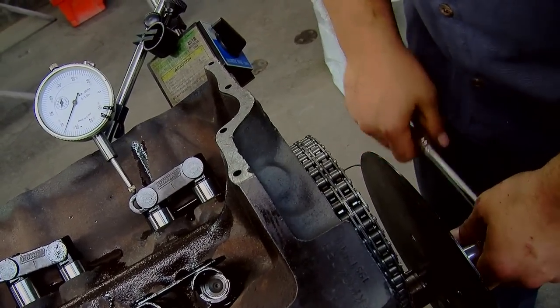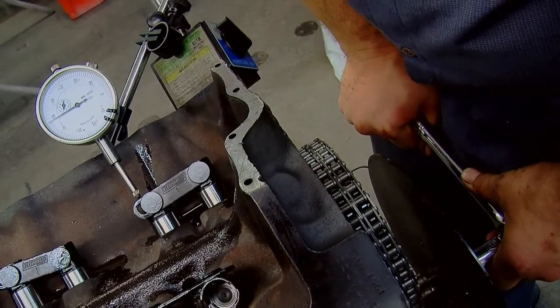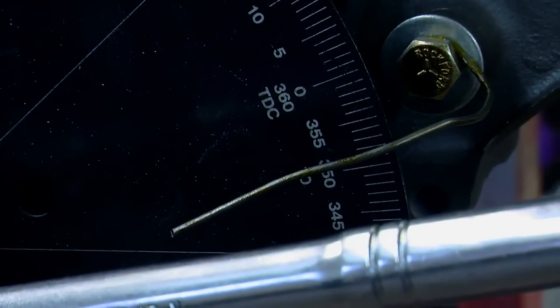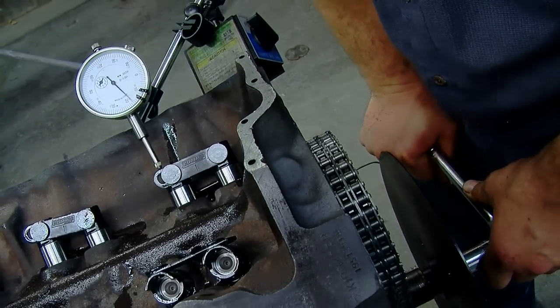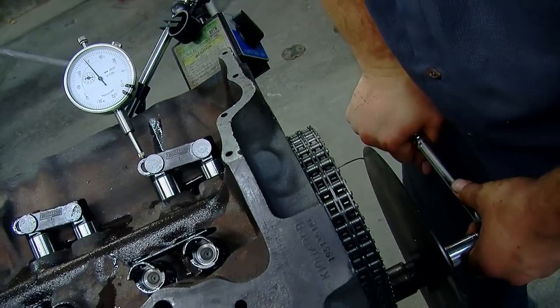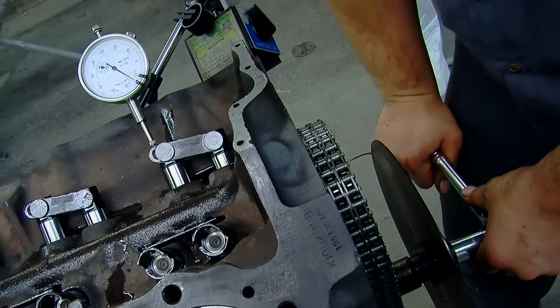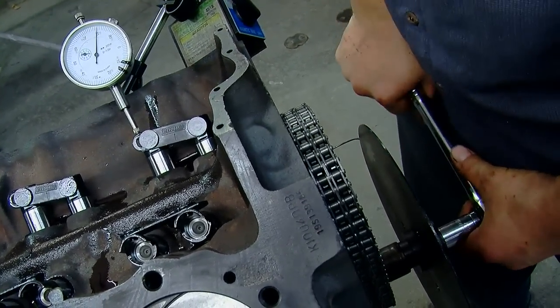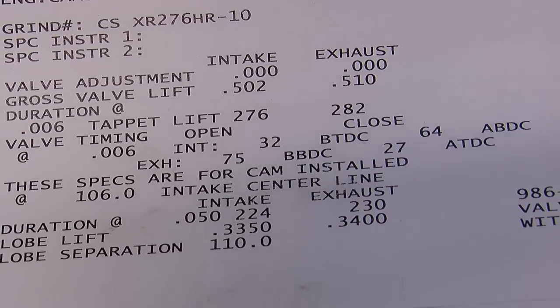A lot of times when you put a cam in you're using a bunch of aftermarket parts. You've got a crankshaft that could be 50 years old at this point — it may not have been machined perfectly, so you don't know that the timing marks and keyways and everything are perfect to get the camshaft aligned right where you want it. In this case everything checked out and the intake centerline was spot on. If it hadn't been correct, you can adjust the timing sometimes with a set screw, sometimes with offset keys, sometimes with a different timing set altogether. Either way, products are available to get the cam where you want it.